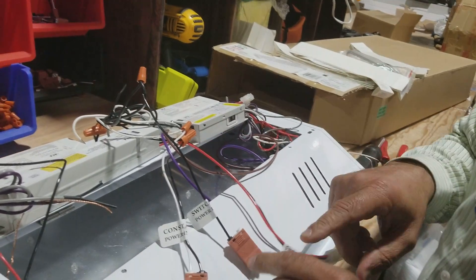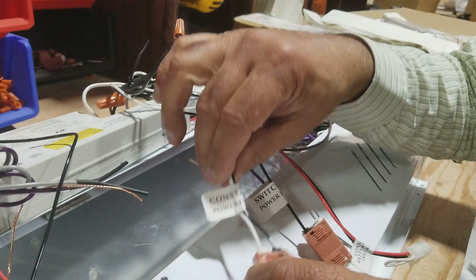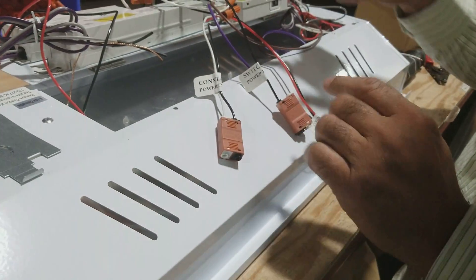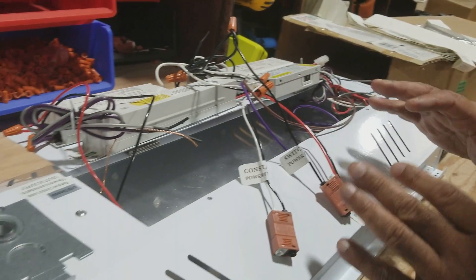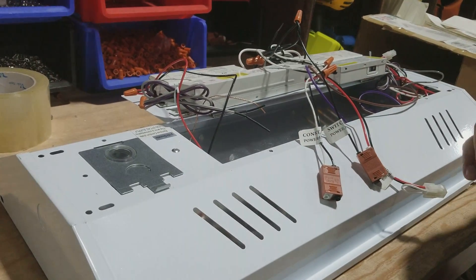So this would be an input through the switch, and this is constant power — those two inputs need to be put in. You don't need to put a neutral here; the neutral going through here will take care of the neutral on that. This is then connected, it's a battery, and everything is good. Install it and put it all together. Thank you very much.